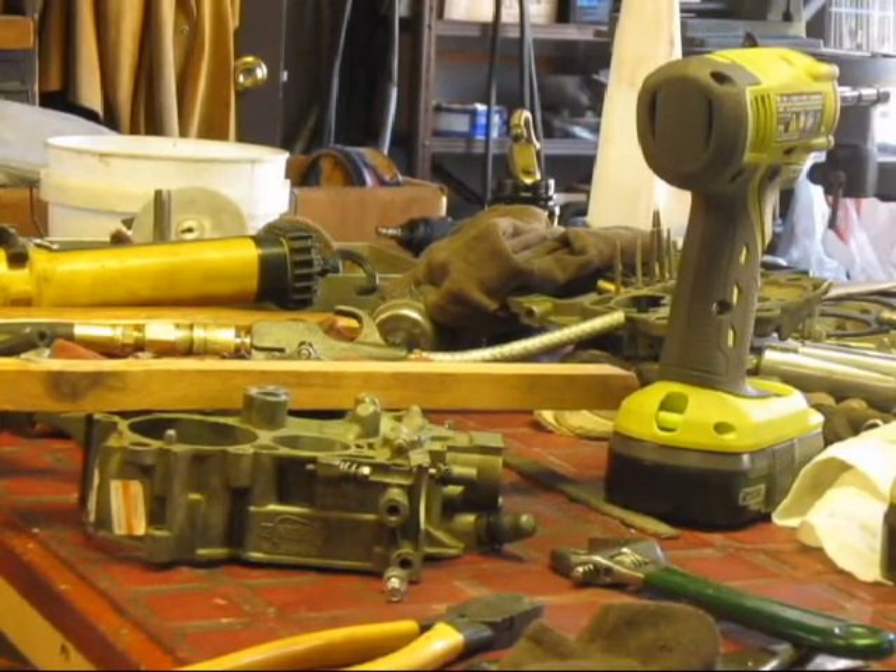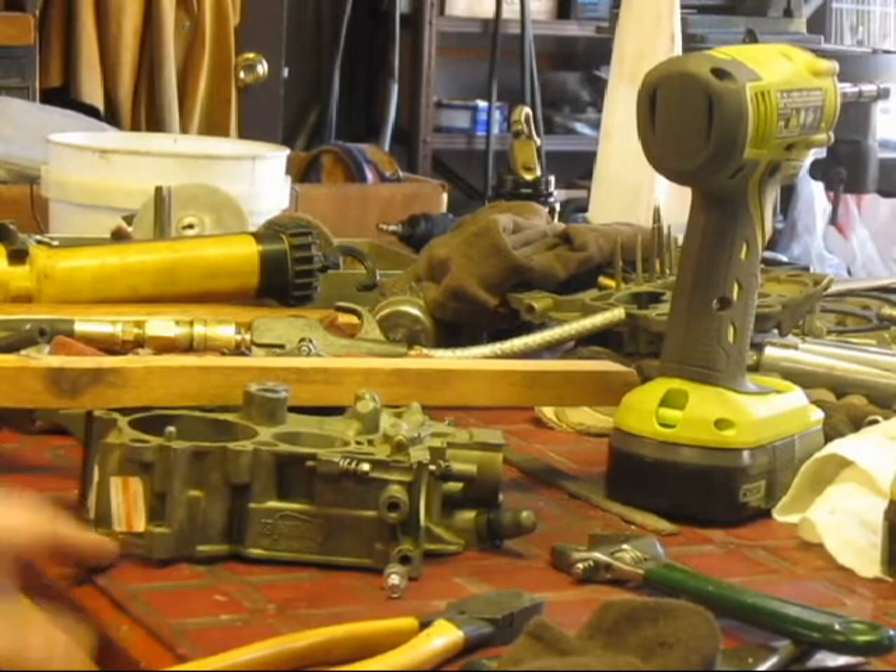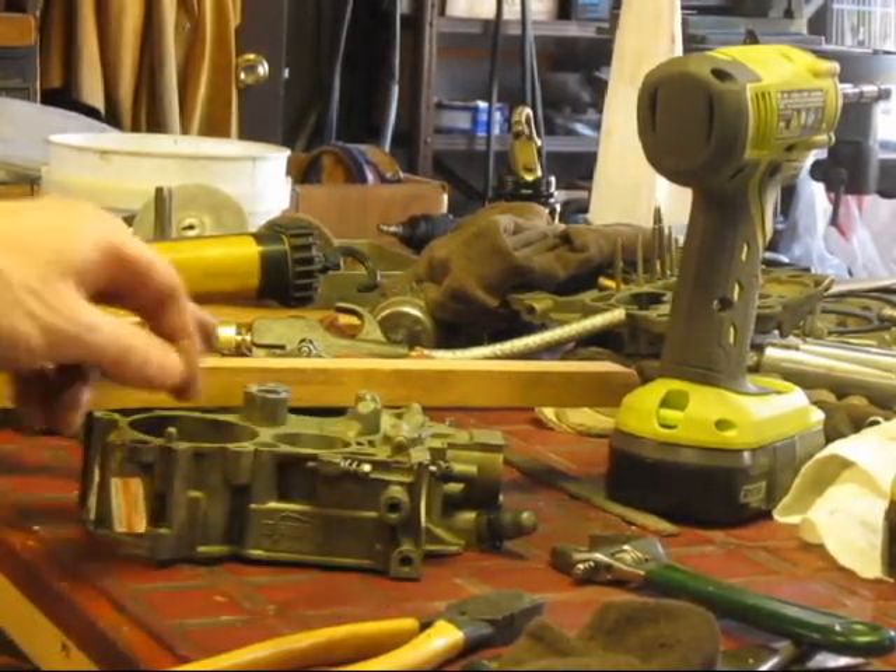We're doing the Rochester again. What I found with this carburetor that I used, which was the Holley Re-Man, is it was leaking from the well plugs.